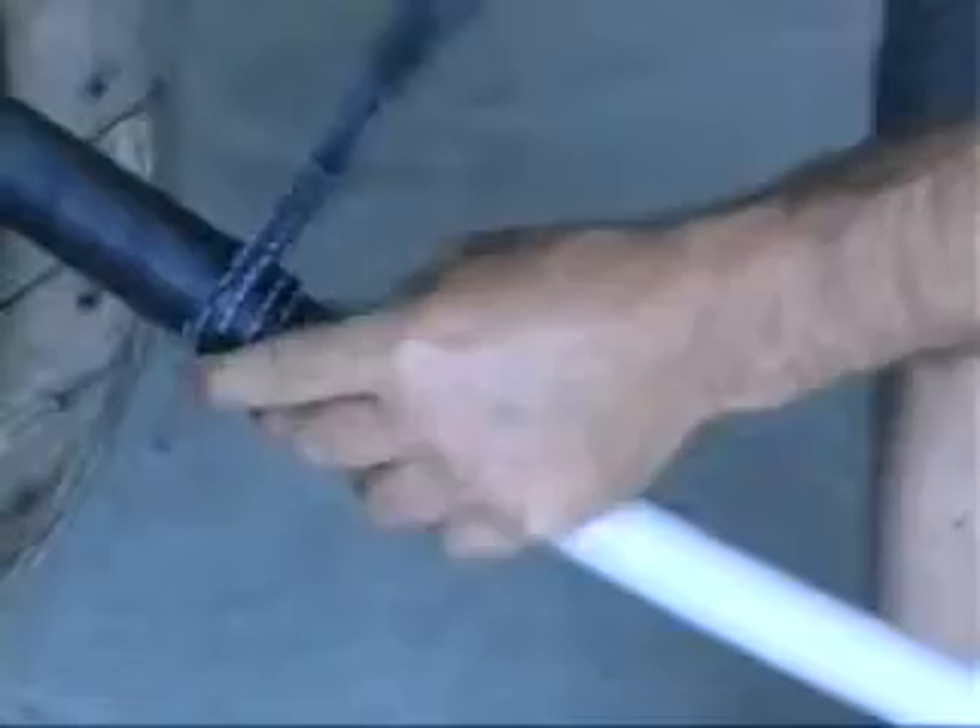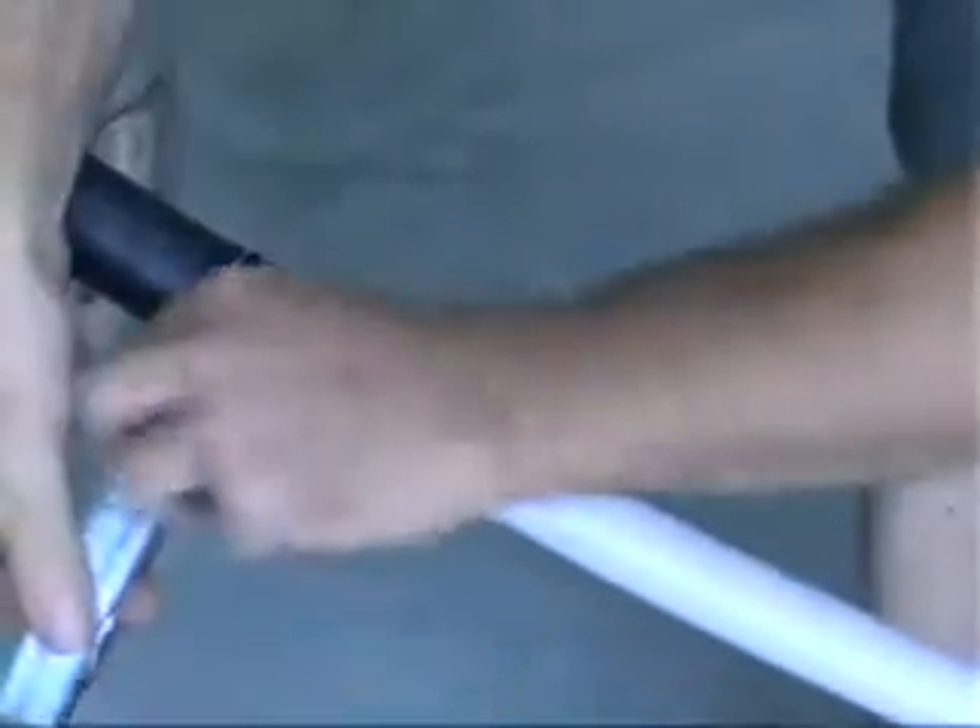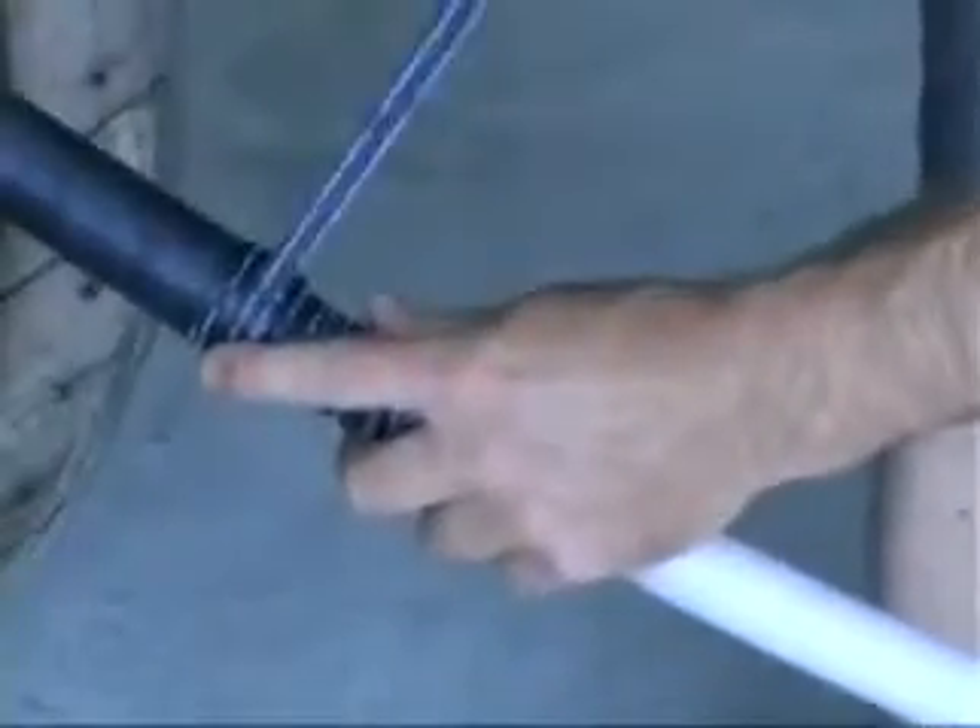Stretch and wrap the tape back over the conductors with a 50 percent overlap and continue until the tape covers three centimeters of the black sheath. This should use about 50 centimeters of tape. Do not cut the tape at this stage.